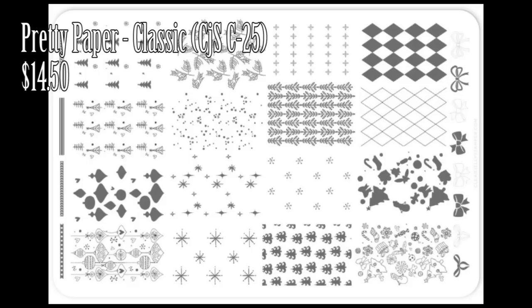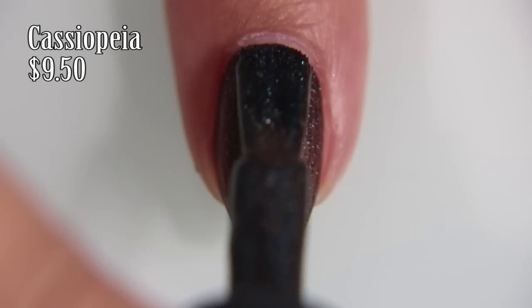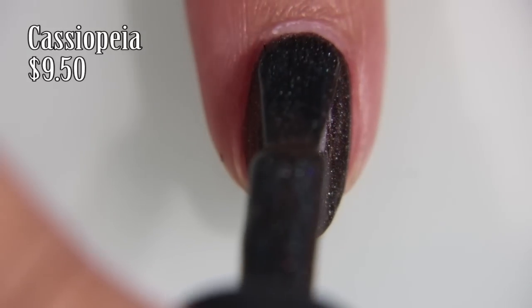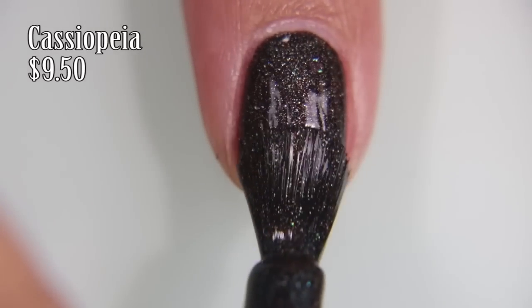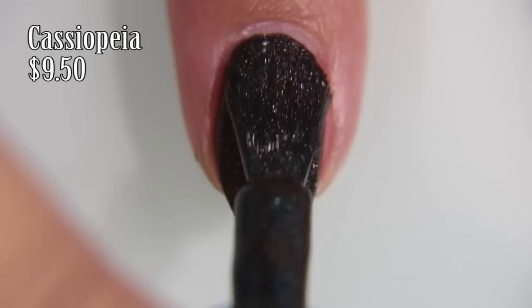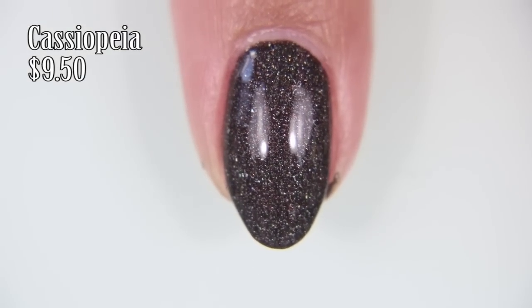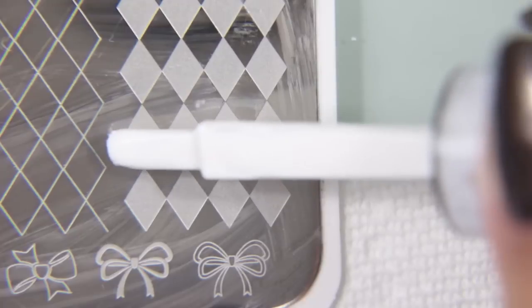So I got this pretty paper classic plate by ClearJellyStamper.com. It's $14.50. And we are starting off with two coats of Cassiopeia by Kale Polish. It's a beautiful sort of black color with like the most microscopic holographics and silver glitters in it.